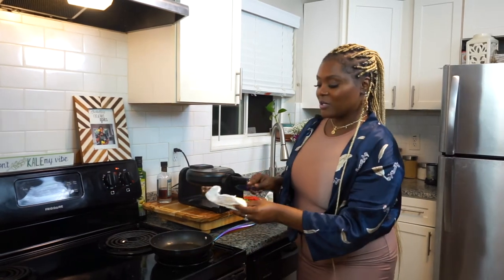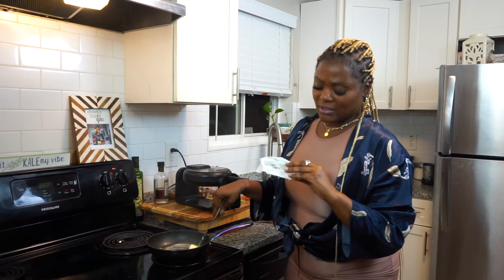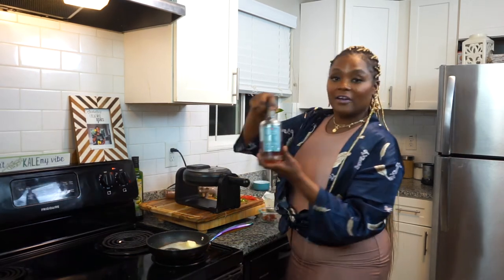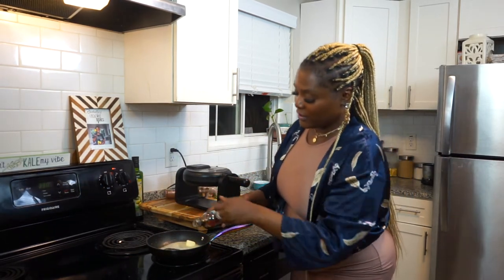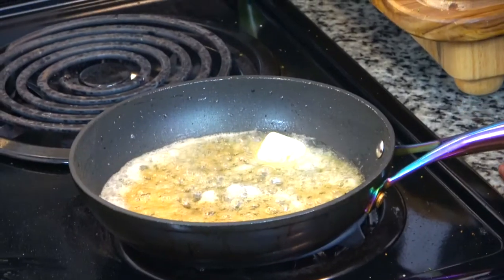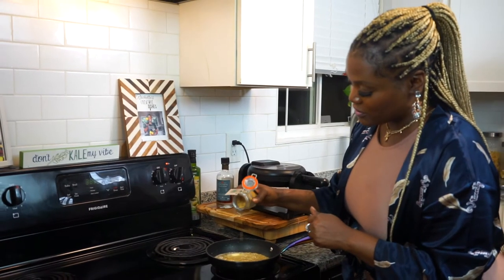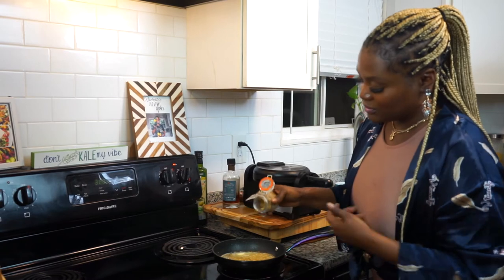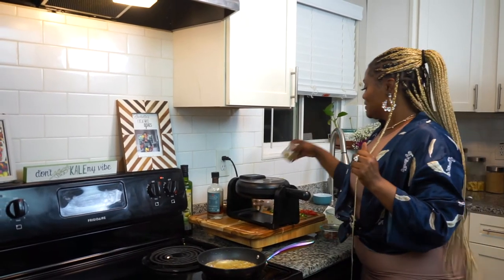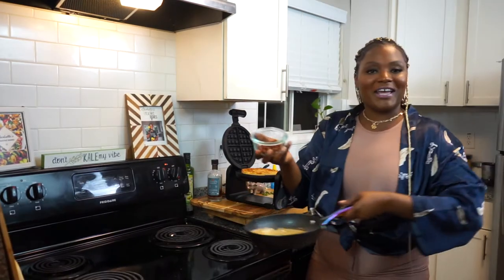I'm going to start our syrup with just a tablespoon of butter, and then I'm going to pour in our vanilla-infused maple syrup. You can use any maple syrup, but this kind from Walmart is really good. As you can see it's all bubbling — I'm going to add a little bit of this infused brown sugar. Then I'll add the jalapeños and then the bacon.